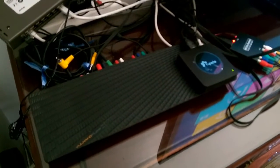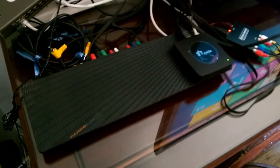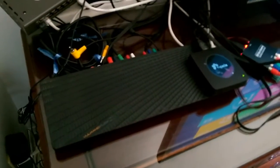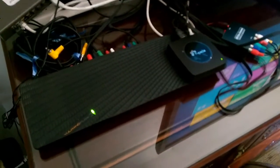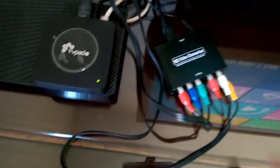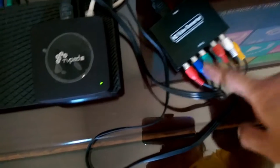In order to get your signal rebroadcast to other devices, you're going to have to buy two extra devices into your media setup. Now, if you have extra money to spend, you could eliminate one of the devices. The first device you need to buy is the HDMI to component converter. What this does is convert the signal coming out of the TV pad into a component signal.